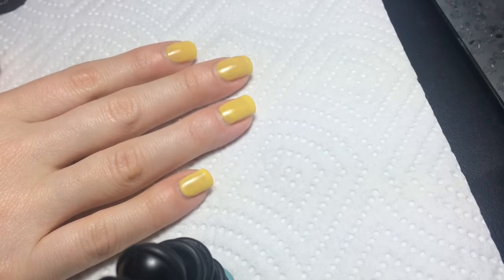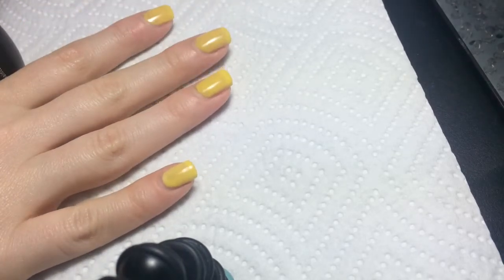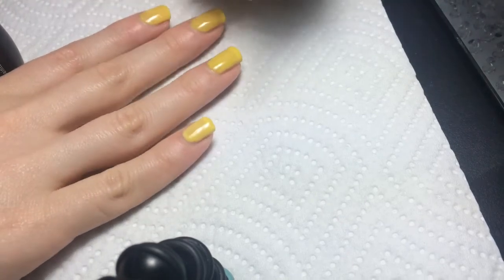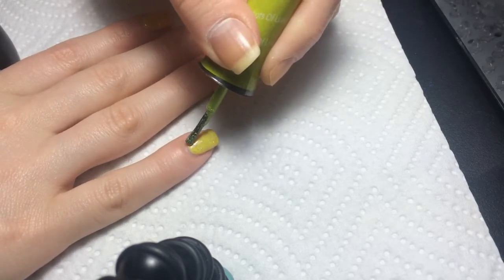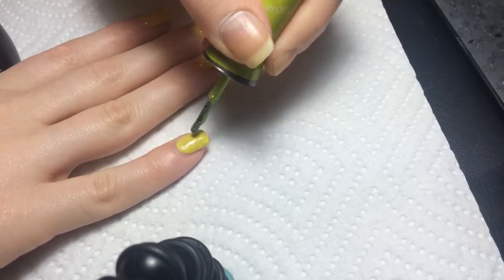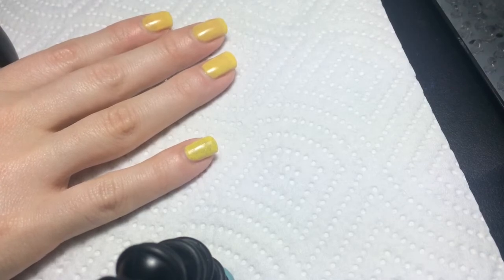These gel polishes you need to shake up really, really well. So this glitter is kind of like a jelly glitter with holographic glitter, but it's green, so I put down the yellow to make it look more like a limey greeny color. Now you can't really see the yellow - it's just more of a bright greeny-yellow color.